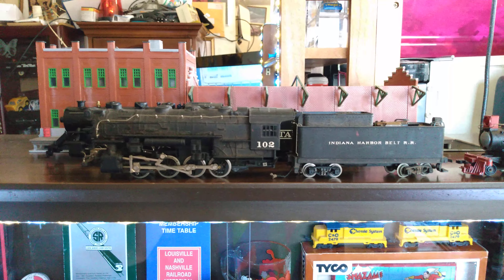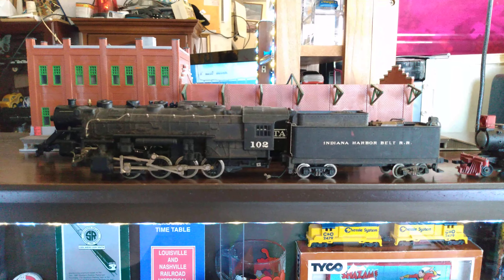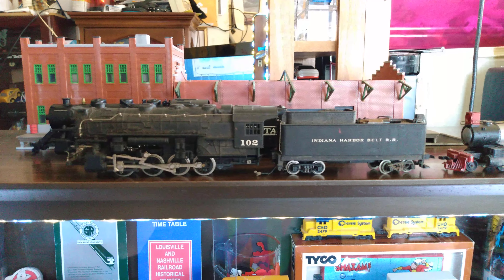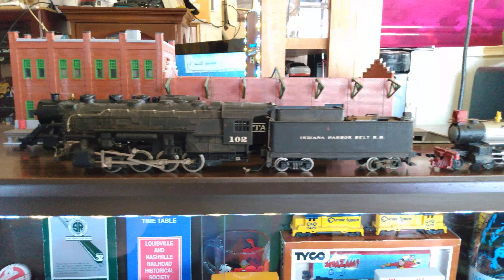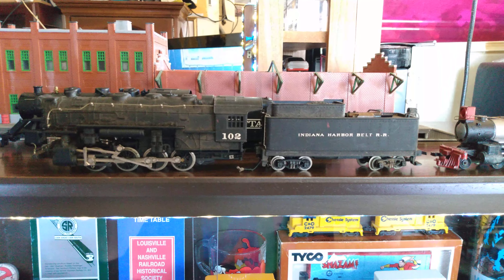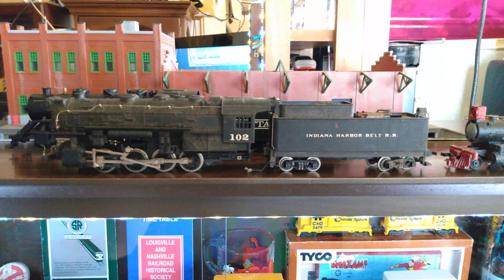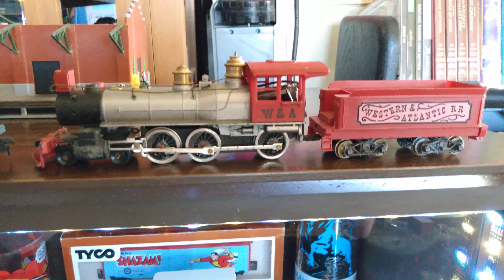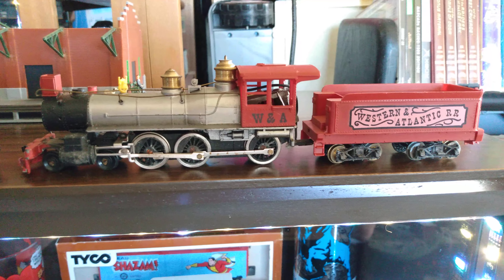Hello again fellow modelers, this is Ron's Trains and More. I just thought I'd do a quick video here — I had a bunch of these steam locomotives here in boxes and I know nothing about them. If somebody could tell me something about these two locomotives I'd really appreciate it. I think that one there might be a Tyco, or maybe a Mantua, but I'm not really sure.